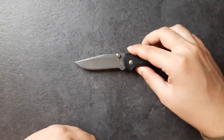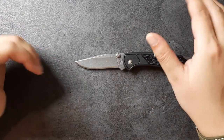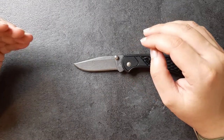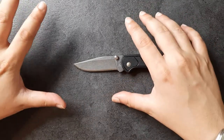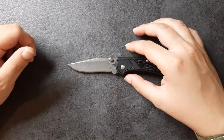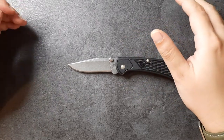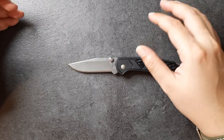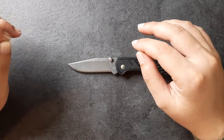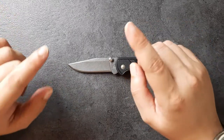The blade steel is 420. It's not 420HC, it's not 440C, it is just 420. And 420 is really down low on the budget end of the steel category, which makes sense because this is a sub $25 knife. It is a steel that's going to be okay for opening up envelopes and cutting up fruit. I wouldn't really take this guy to cardboard very often, although it's going to be okay for one or two strikes across the cardboard, and I'll explain why a little bit later on.